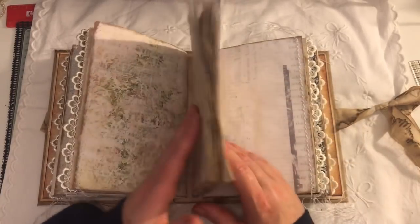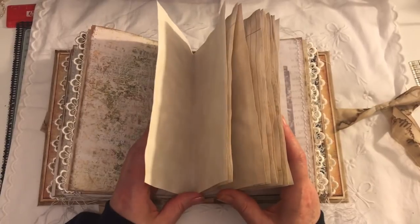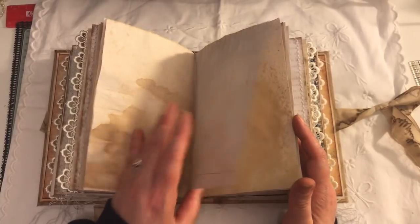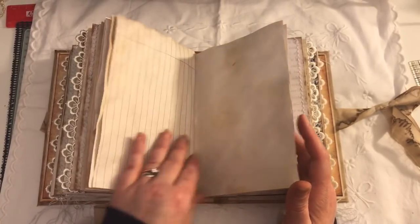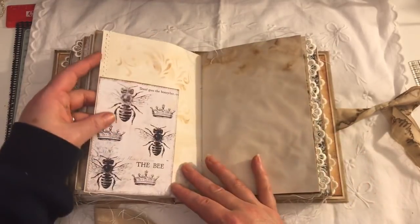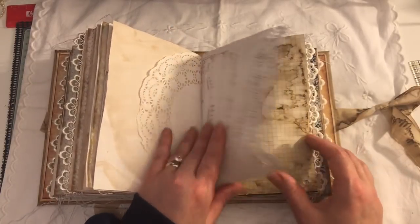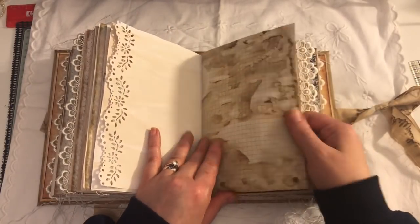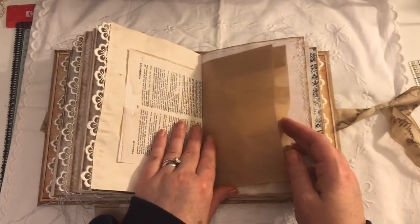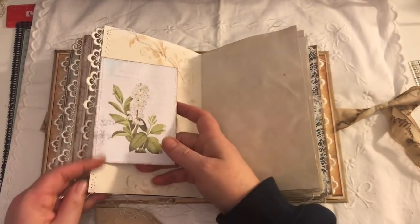Another pocket. This signature here is the middle signature — it's just loads of papers to write notes on. I just thought it needed five signatures rather than four. Another pocket here. A doily. Some music paper — I love the staining on this one. Some more trim. Dictionary page. Paper bag. Another tuck here.